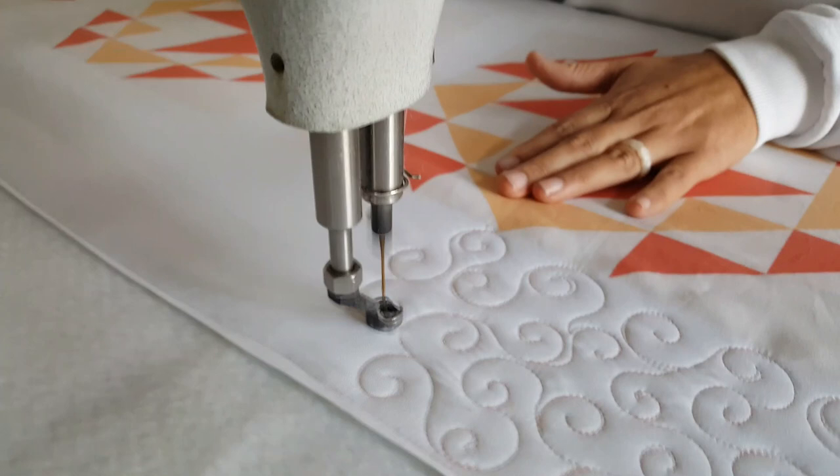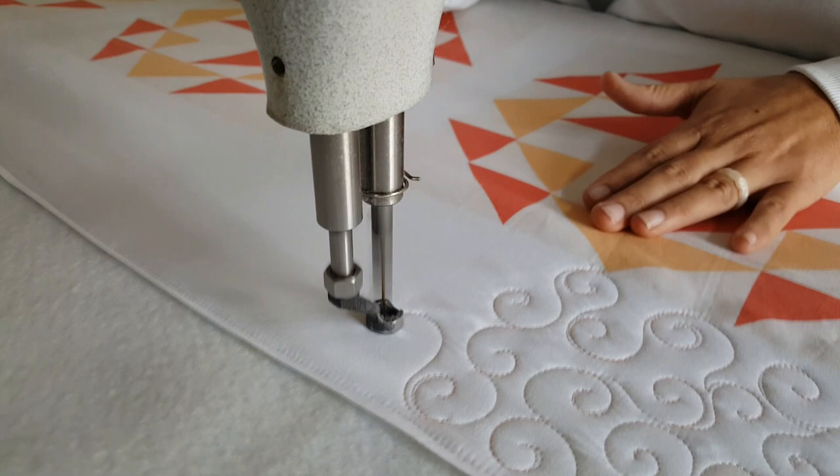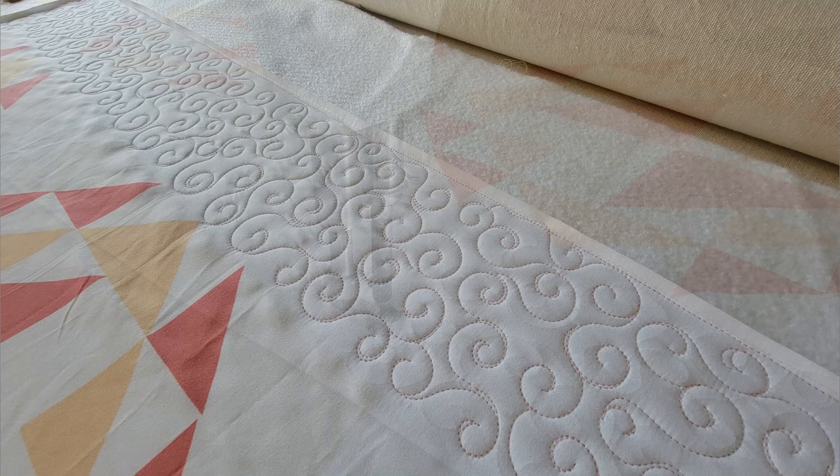I can't wait to quilt those blocks in my brand new class. Find all the details and register over on our website, peaceandquilt.com. Have a great day, everybody!